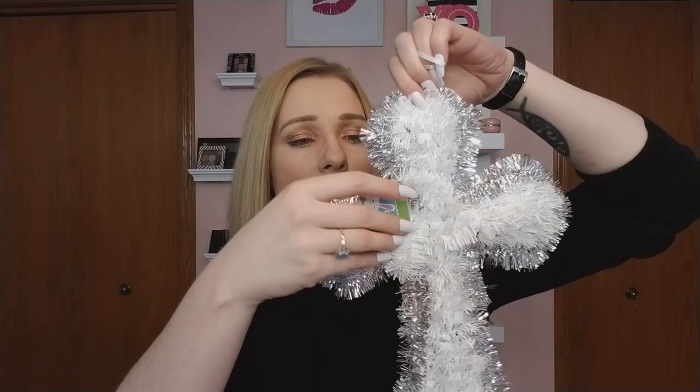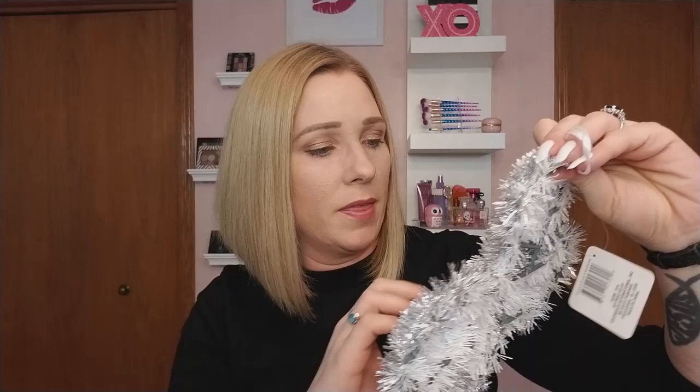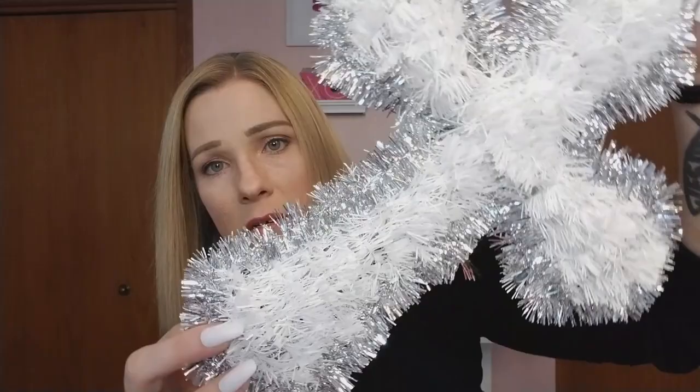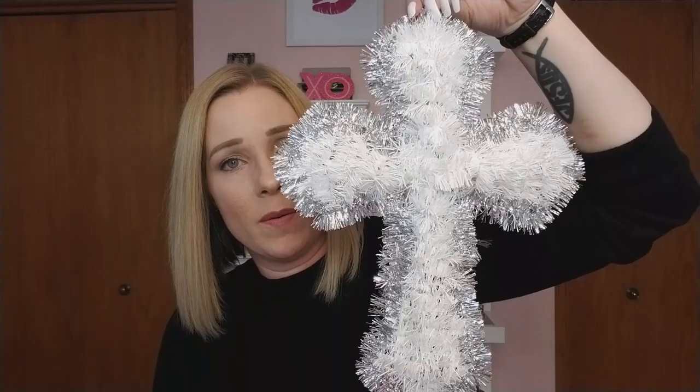The next thing I got — and this was the last one I found between two stores — was a cross. It was kind of falling apart, maybe that's why it was the last one, but it'll be easy to put together. I think it would be really pretty not just for Easter but also for Christmas if you have a silver and white theme going on. Beautiful for both holidays.